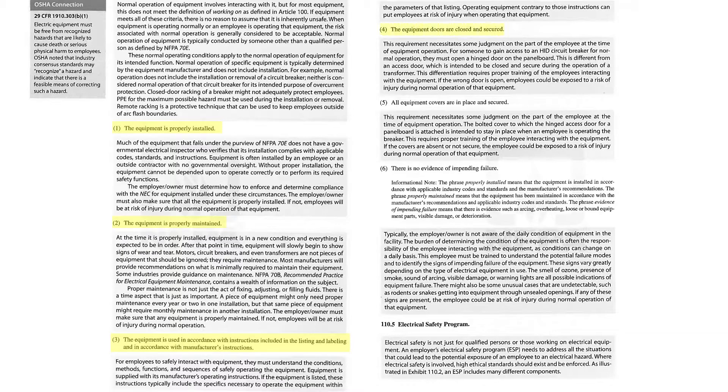Doors are closed and secured, covers are in place and secured, and there is no evidence of impending failure.